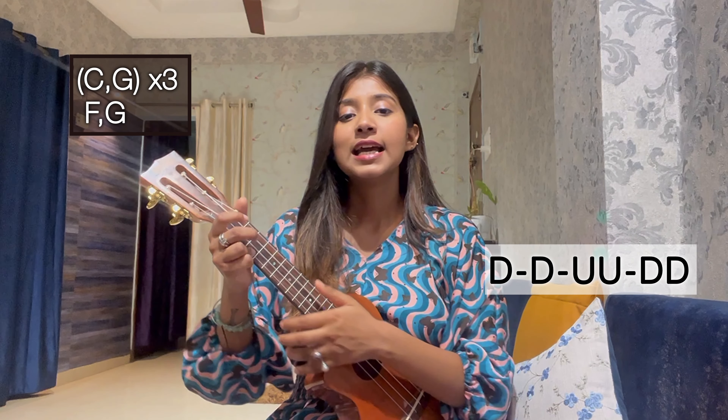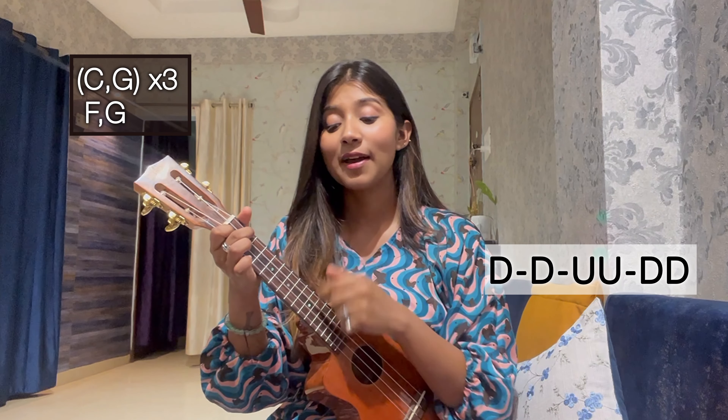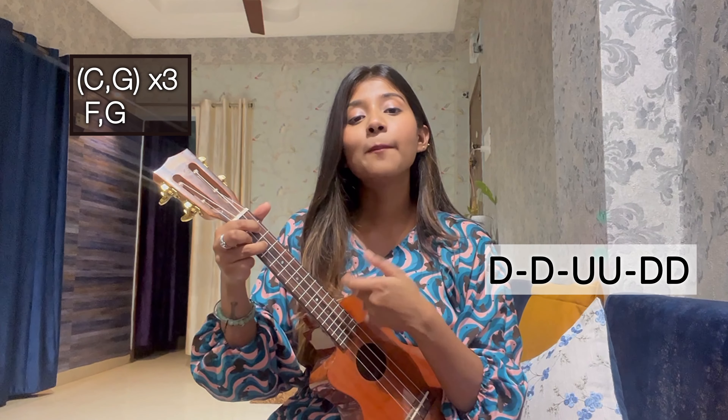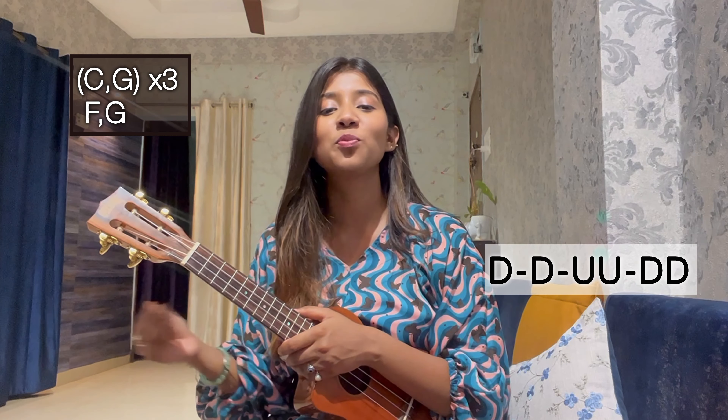Now we are proceeding to the chord progression — a short, simple, quick tutorial. The good news is the whole song uses just C, G, C, G, C, G three times, and then F, G. That's it. For the strumming pattern: C starts with just down, down, and G gets up, up, down, down. The last chord is again down, down, and G up, up, down, down.